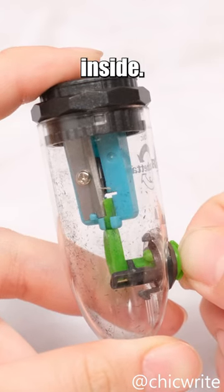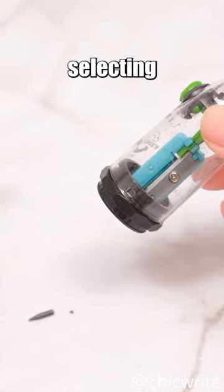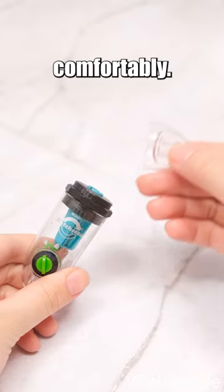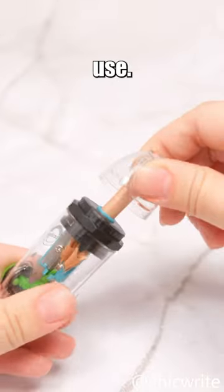Even if the pencil lead accidentally breaks inside, you can make the lead pop out by selecting the thickness of the device. When a pencil becomes too short to hold comfortably, it can be inserted into the sharpener's cap for continued use.